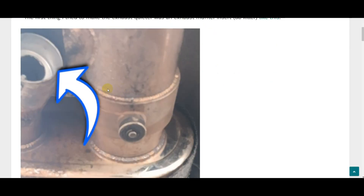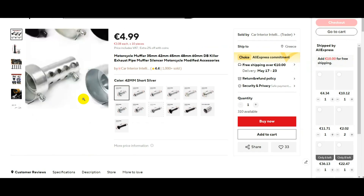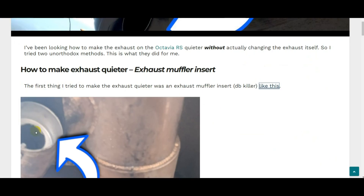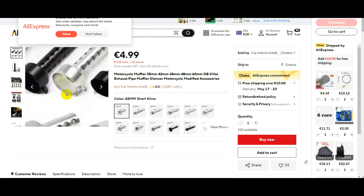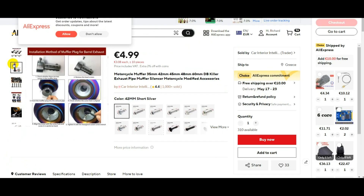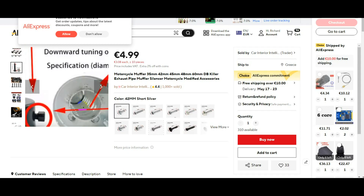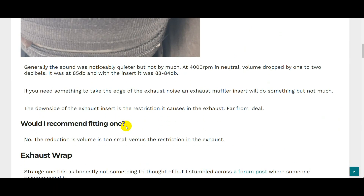The first thing I tried was one of these DB inserts — also marketed as DB killers. This is what they look like, similar to the one I had on this exhaust. It's just inserted into the pipe, comes with one screw that ties to the exhaust pipe, and there's also a cap on the end. You can run it either with the cap in place or without — I tried both.